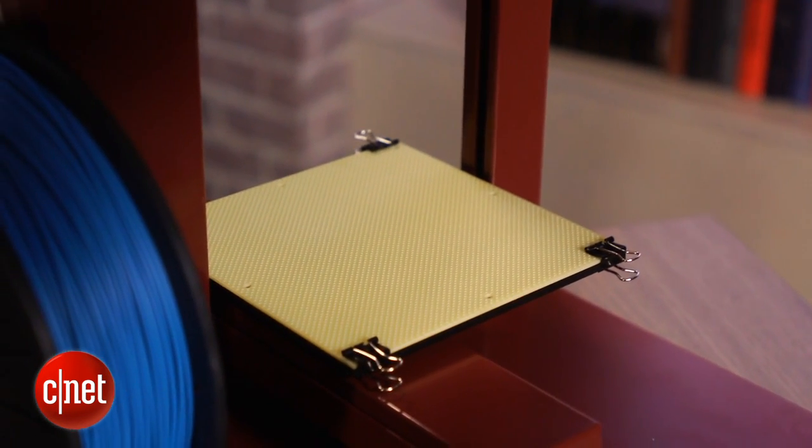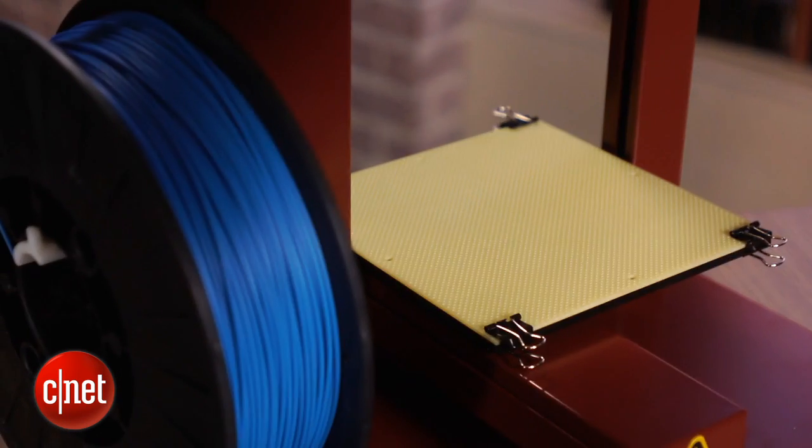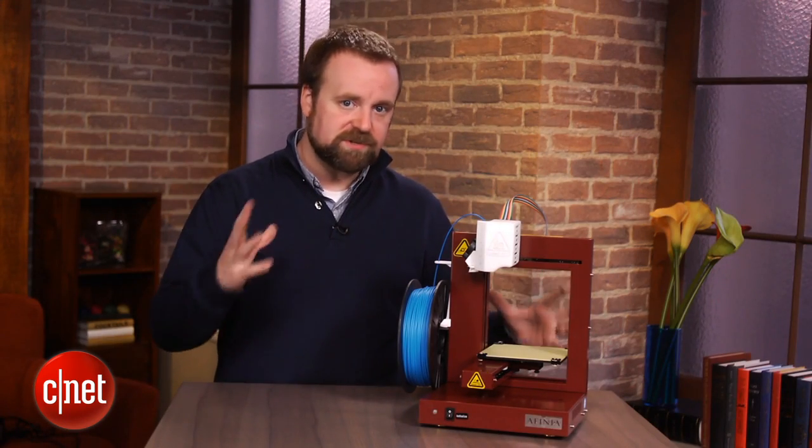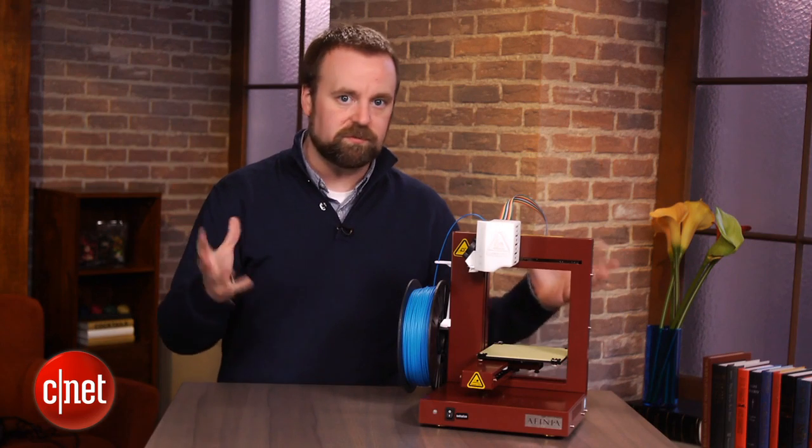The build platform isn't all that big compared to some other 3D printers, like MakerBot's Replicator. This one lets you print models about 5 inches cubed, which is a decent size, but there probably will be some things you'll find that just won't fit on the platform.